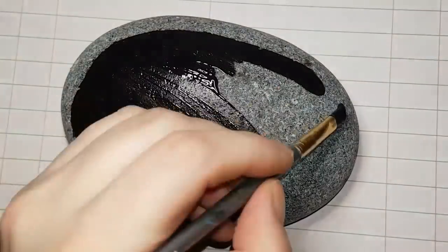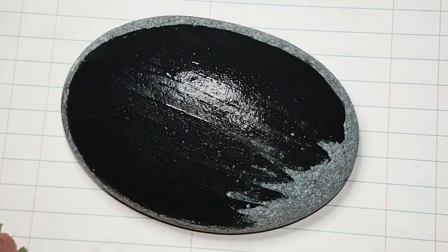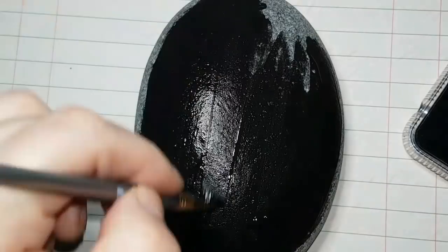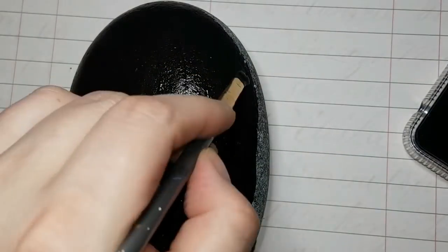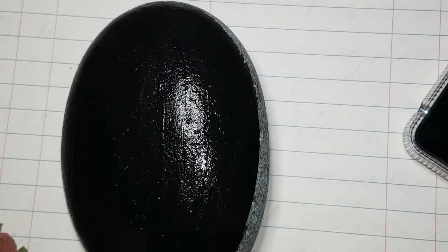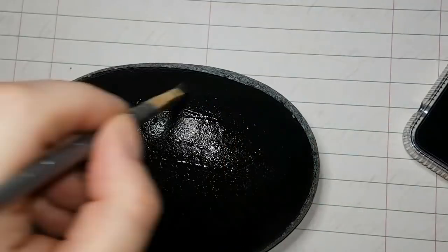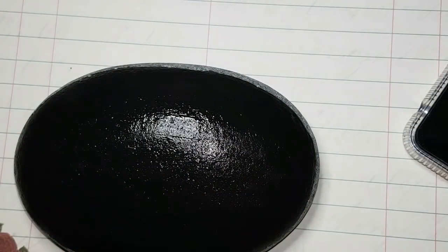Hey guys, welcome back to my channel. I'm using a nice big stone, about four and a half inches wide, and I am painting the surface of it black because we are going to do another dotted stone like my hope stone, only this one is going to say 'pride' and there is going to be sparkling big letters and a rainbow of dots in the background.